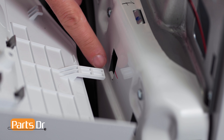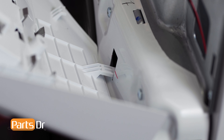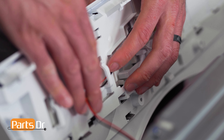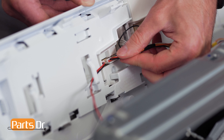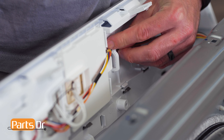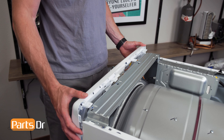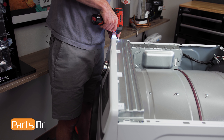To install the control panel, start by inserting the tabs on the panel into the openings on the chassis. Now, reconnect the two electrical connectors by aligning and pushing until they snap in place, and reinstall the wires into the retainers. Then, tilt the control panel back in place and reinstall the four screws.